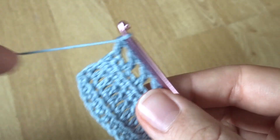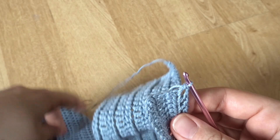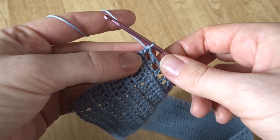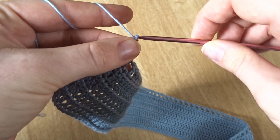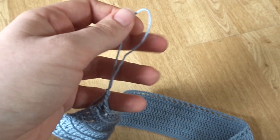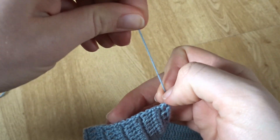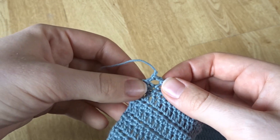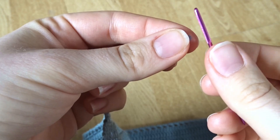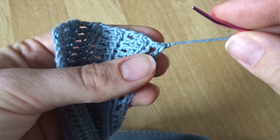To finish off the band end securely, since there's not as much to weave into, I like to chain two, pull that through, and tighten it as a knot so it's more secure. You can still leave an end to weave in, but it's less likely to come unraveled. Grab a needle and weave that yarn tail through the double crochet and then down into the main rows of the band so it's nice and secure and won't come unraveled at any point.